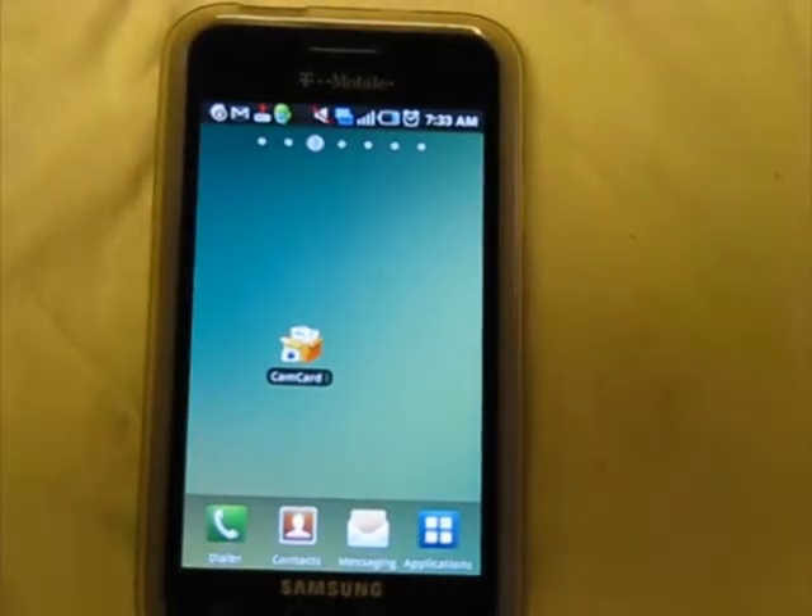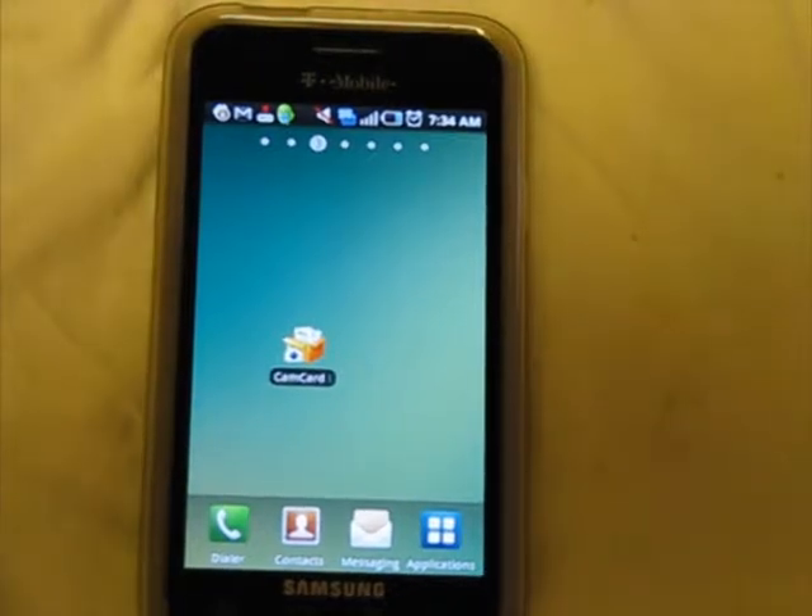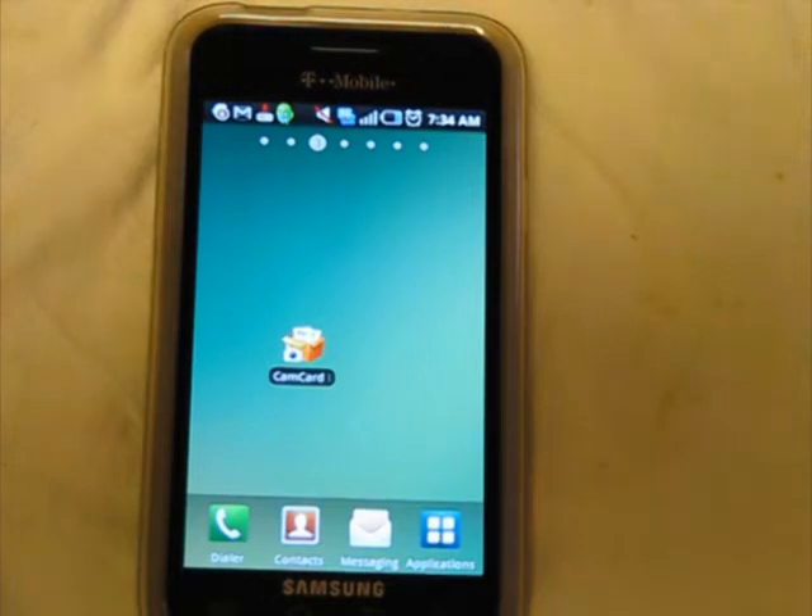Hey guys, this is a Georditude review of the free Android app CamCard Lite. This app converts business cards into contacts. The Lite version does not save all the fields, so it's good just to test the accuracy of the optical character recognition on your particular cards, as well as how it works on your device.